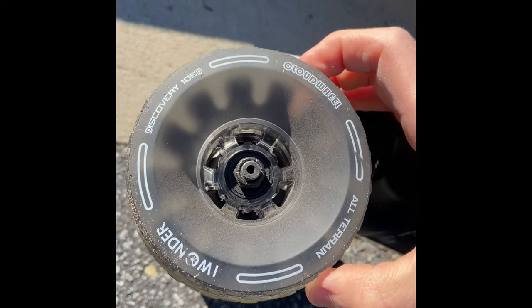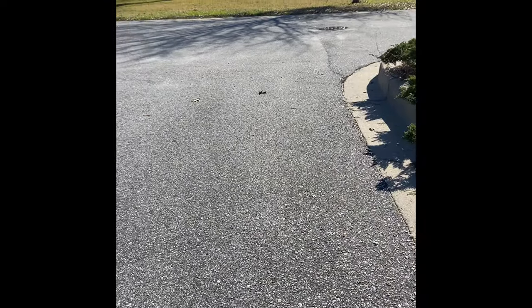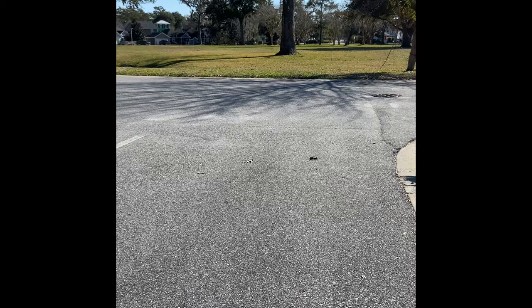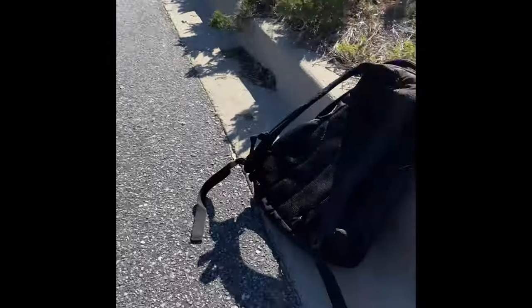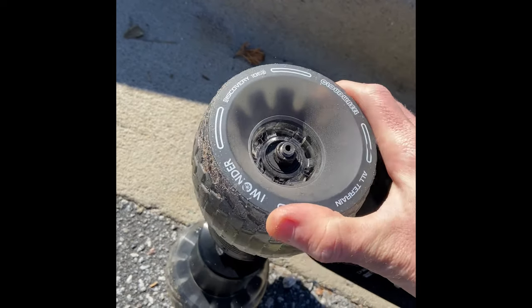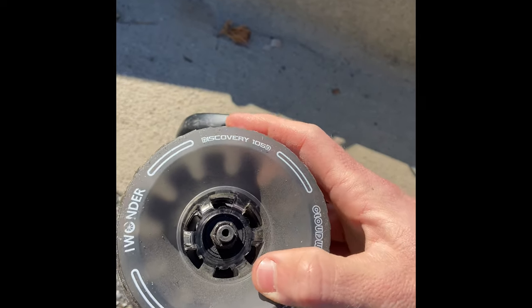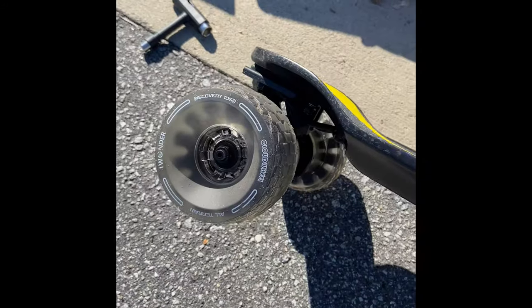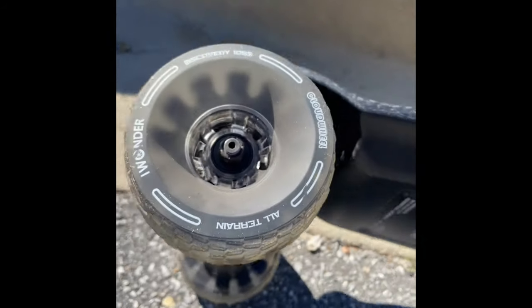After the first ride I decided to put the cloud wheels on and these things are sick. They're all-terrain — I was able to ride through grass just fine; you just have to give it a little more push on the acceleration. These wheels are 105mm, so they're a bit bigger. If you get this board, definitely upgrade to these wheels — they're worth it. The downside is you have to tighten the trucks more because of the bigger size, but the included skate tool makes that easy.